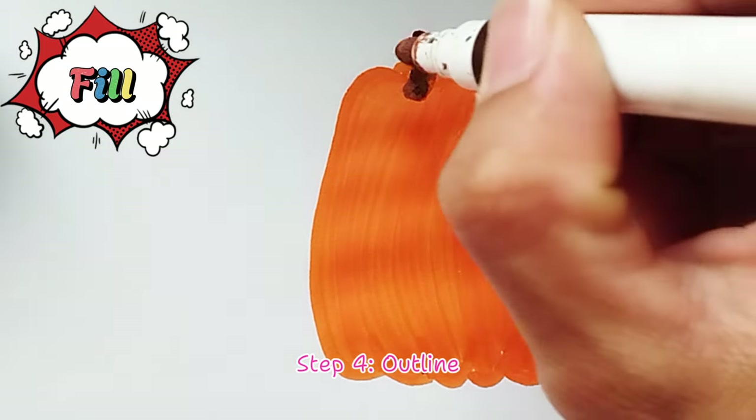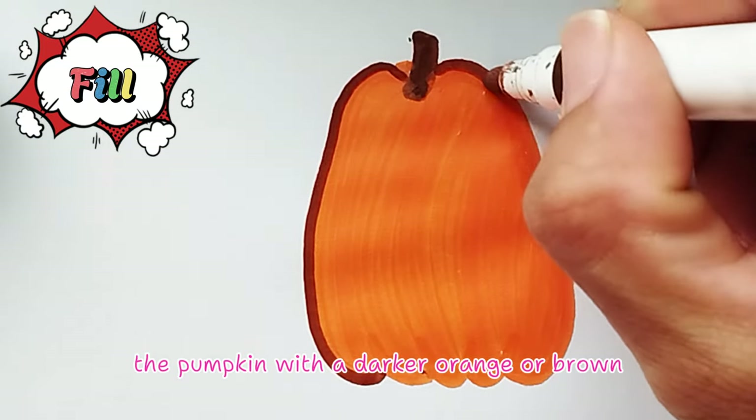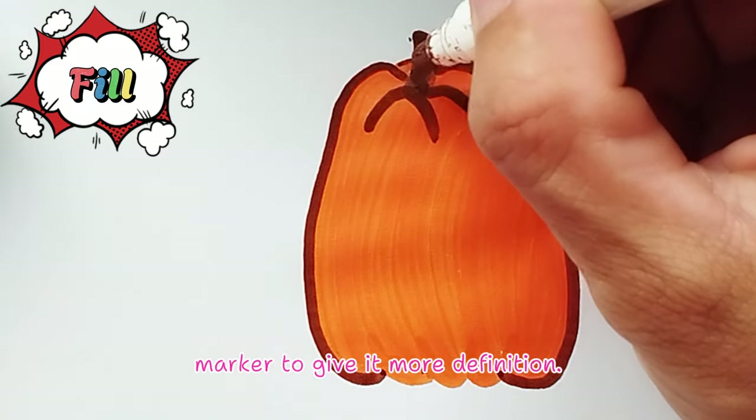Step 4: Outline the pumpkin with a darker orange or brown marker to give it more definition.